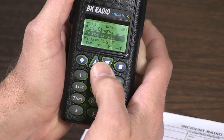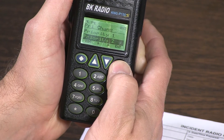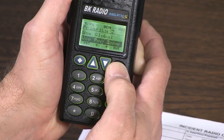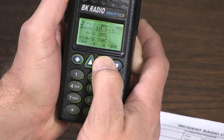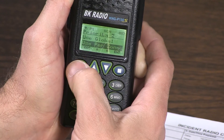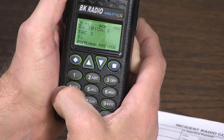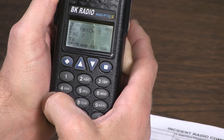Escape back one. Now we can set our priority two — press enter. Again we want to use it just in the zone that we're in, press enter. Scroll down to the appropriate channel and we want to use air-to-ground TAC. Press enter. Escape back to the main screen. We've successfully hand programmed our KNG radios and have set both priority one and two.